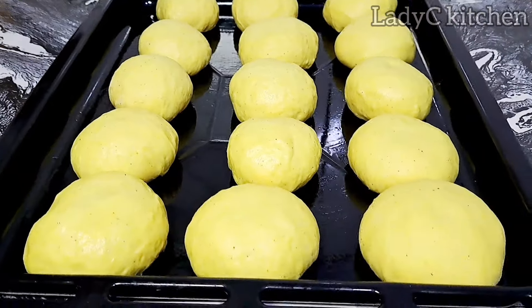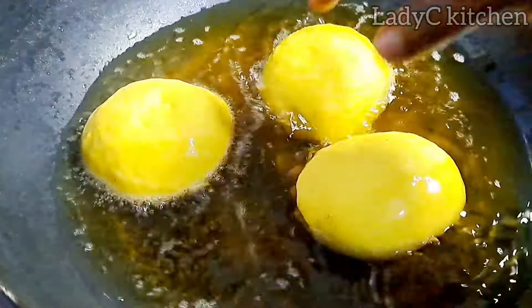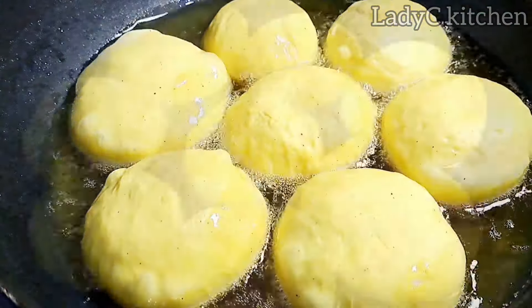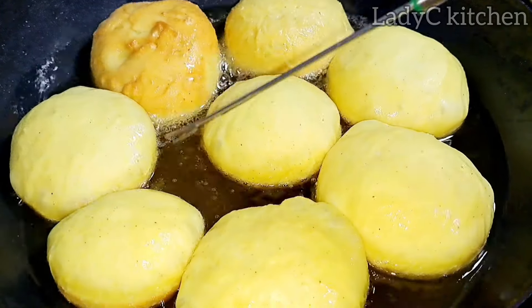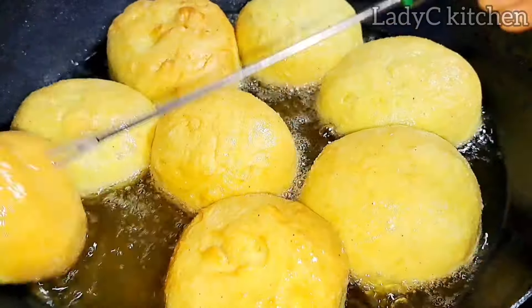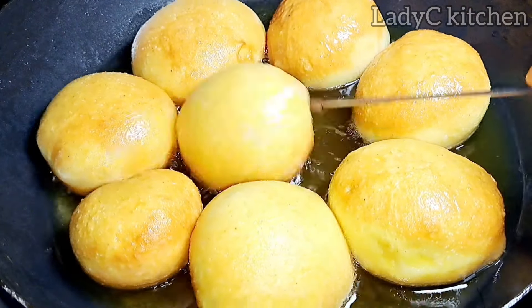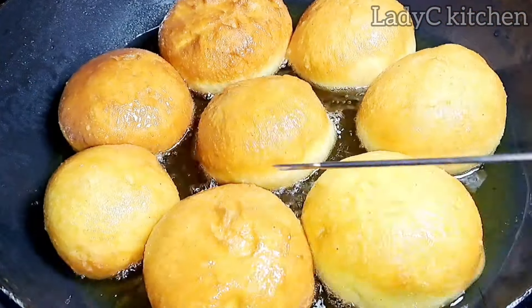Fry in hot moderate oil. As you can see, the oil is not bubbling — the oil is very calm. This is very very important. Secondly, if your dough is not floating on the oil, just know that you are not doing it right and have not traveled to Ghana. After about 30 seconds, flip to the other side to cook as well.